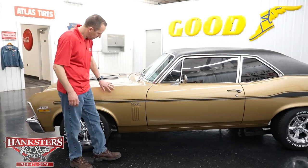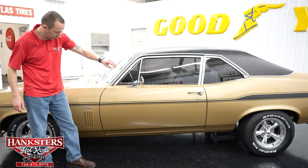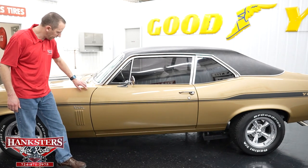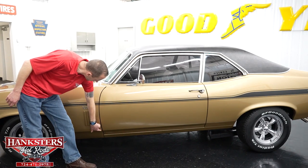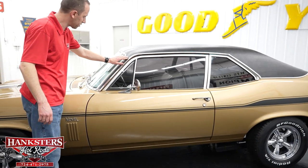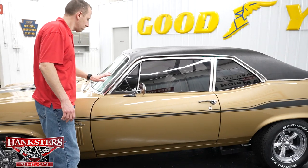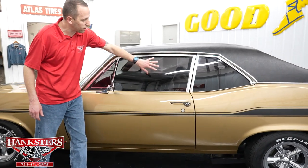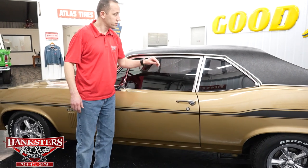Coming back along the car you can see the striping continues the whole way down the side of the body. We have the Nova emblems here, and our first gap between the driver's door and driver's fender is very nice and even, with the body lines lining right up top and bottom. The brightwork around the windows is in very nice condition with just a little bit of scratching here and there, but overall great shape. The glass on the windshield and driver's side windows is nice — no chips or cracks — and as you can see they are tinted. The chrome on the mirror and door handle is also very nice.